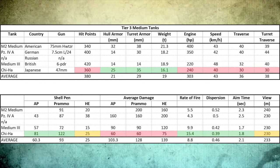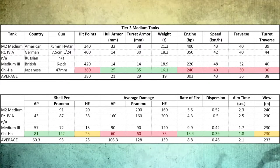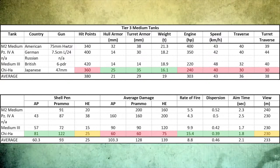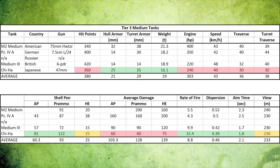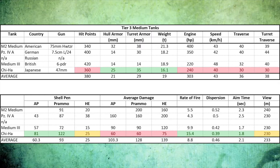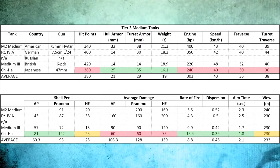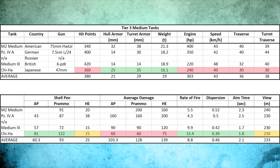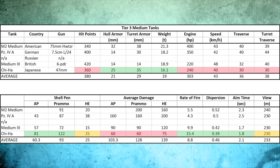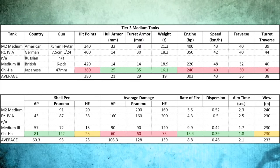360 hit points is just below the average. The hull and turret armor are well above average. It is the lightest of the mediums but only has a 240 horsepower engine which does not produce very good numbers on speed and traverse. This tank is a little sluggish — you do need to prepare ahead of time. You're not going to zip in and out of cover as well, but where the tank stands out is with shell penetration values of 81 and 122 with premium ammo.